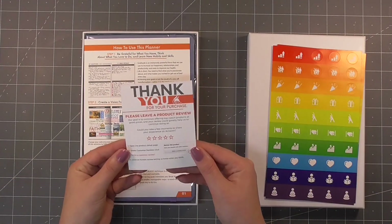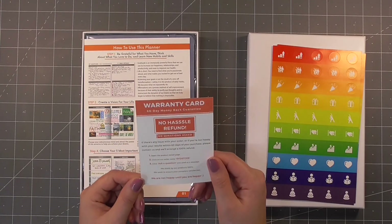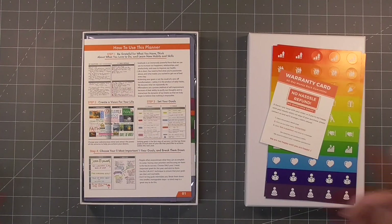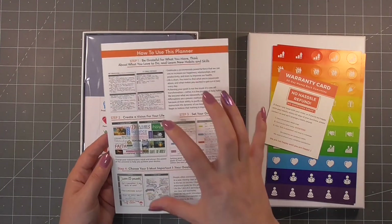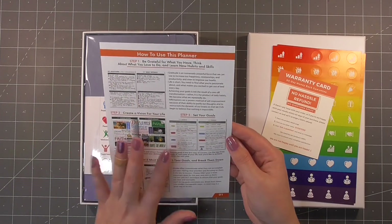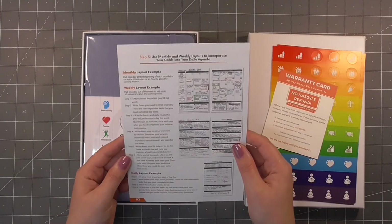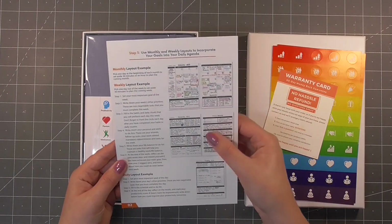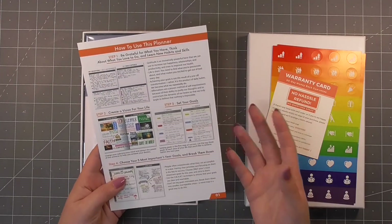There's a little thank you card for their website and their refund policy, which they're advising as a 60-day money-back guarantee, no-hassle refund — who doesn't love that? Then we have this cute little how-to-use-the-planner guide. This information is also available on the website and it just explains how the monthly, weekly, daily layouts and the vision board could look.